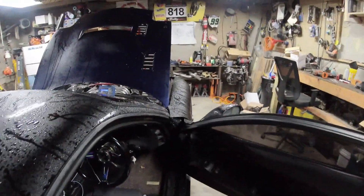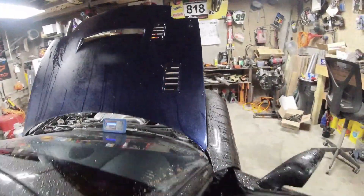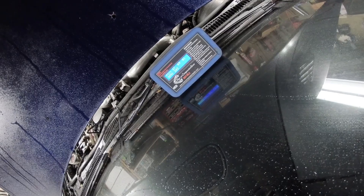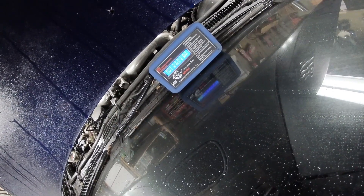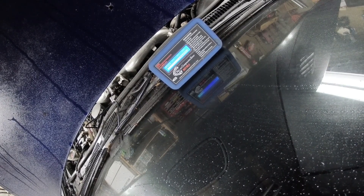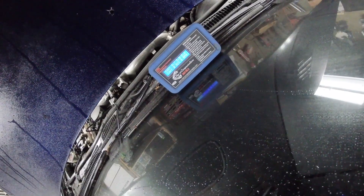We're hooked up. EGI fuse is pulled — it shouldn't do anything weird. We're in neutral. Front rotor numbers: 71, 73, 64 — not exactly ideal, but consistent numbers, no dead hole. Do it again: 64, 68, 68, 67, 62, 72. Not bad but not good.